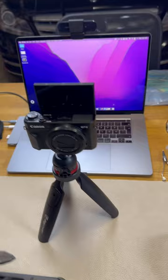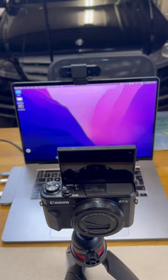And this Brio 4K stream cam for wider videos, and of course a few soft boxes as you can see. That's basically it.